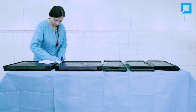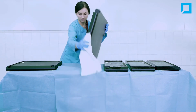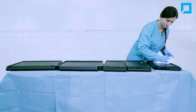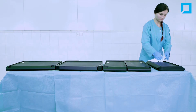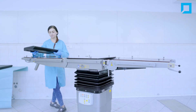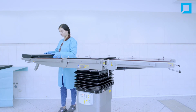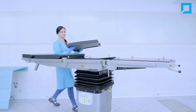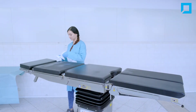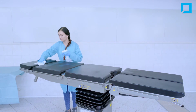Wipe the mattresses dry. Put the mattresses back on the table. Preserve the mattresses with a protective agent, for example Neoplan.